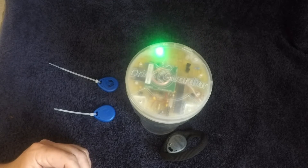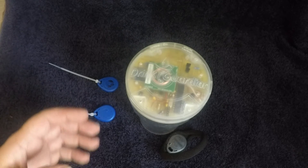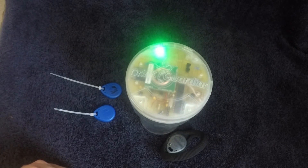If you happen to bump your Drink Guardian by accident, you can reset it immediately with the correct tag. The battery life will be around 30 hours and it takes about 5 hours to charge. So be safe and get a Drink Guardian.